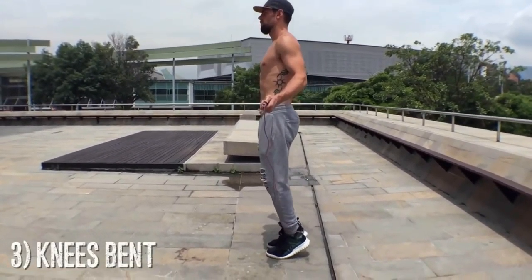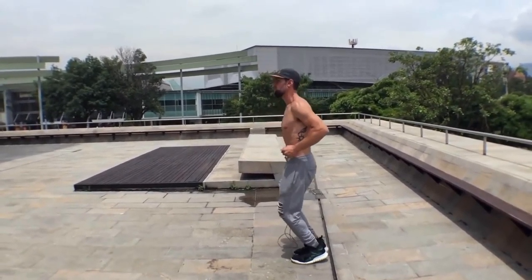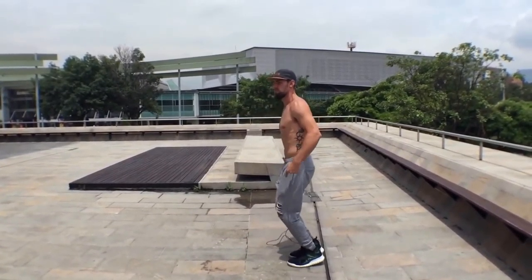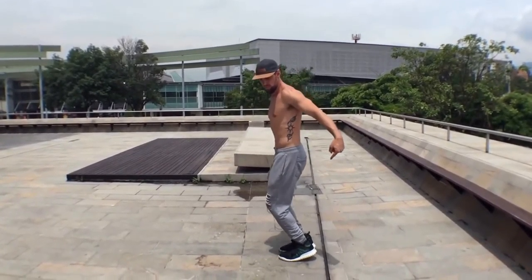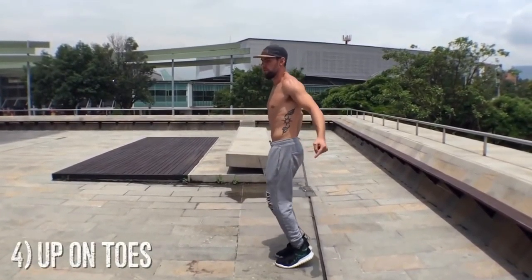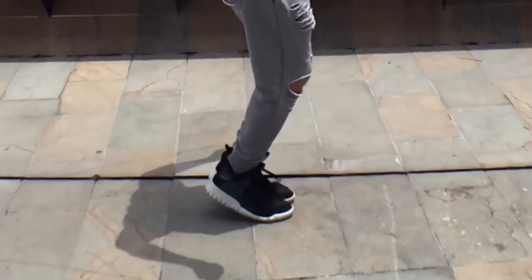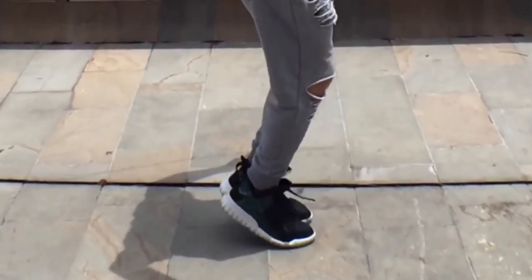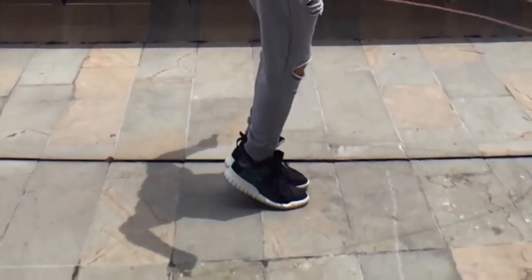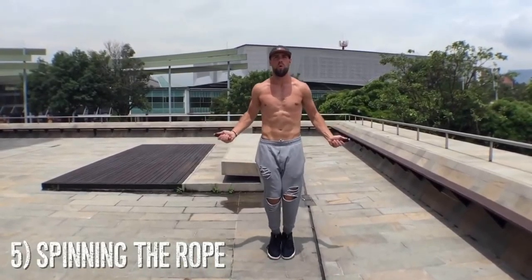Always have your knees bent — I cannot stress that enough. You don't want your knees locked because that will definitely mess them up. Get up on the balls of your feet and your toes the entire time you're jumping; you never want to be flat-footed. As you can see, I'm jumping and on my toes the entire time, and my feet are not coming more than one to two inches off the ground for the regular bounce. As I go faster, it actually requires jumping even lower to the ground.